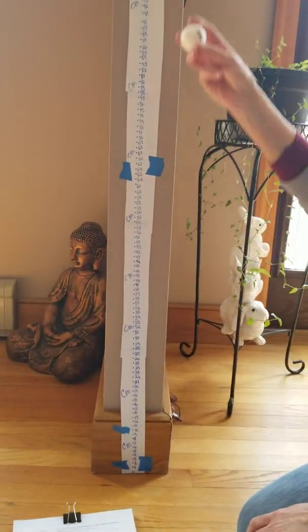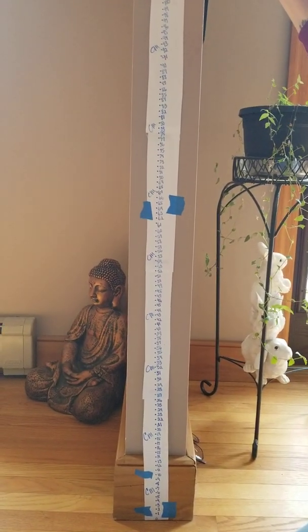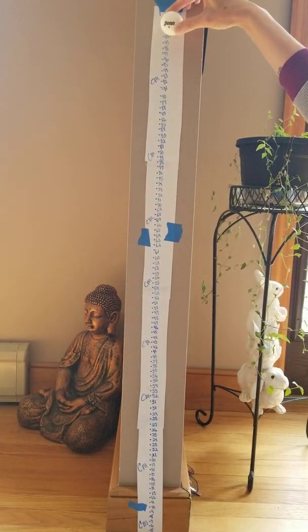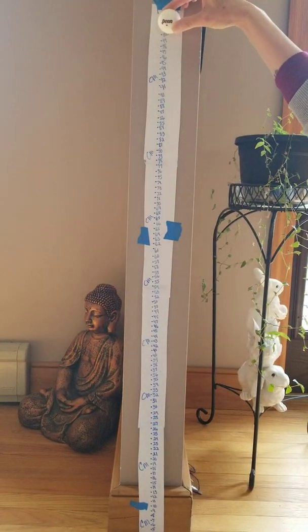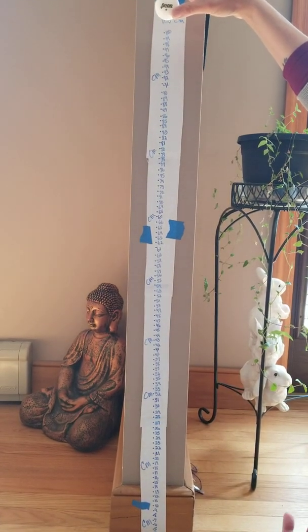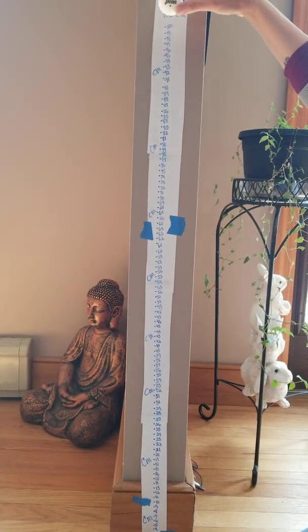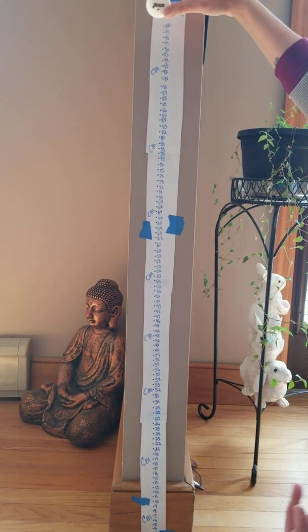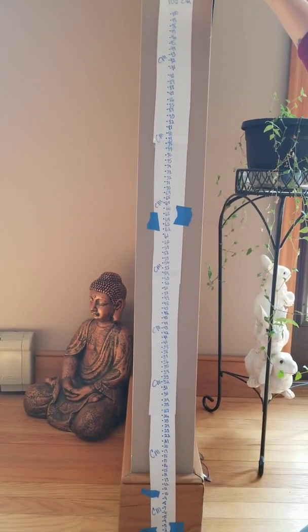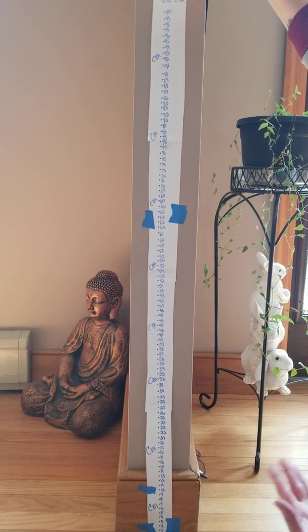I've got my ping-pong ball and the first drop height is 100 centimeters. I place the bottom of the ball at 100 centimeters — not the top, the bottom — and then drop it. The tricky part is watching how high it rebounds. You might ask an adult or a sibling to help you get another set of eyes. Also, make sure your dog is in the other room so they don't chase the ball.